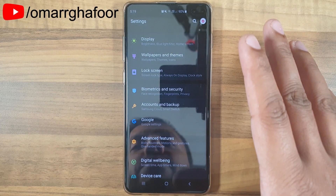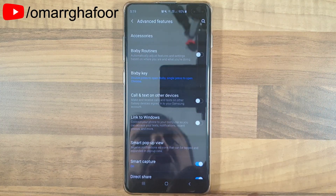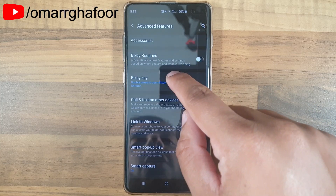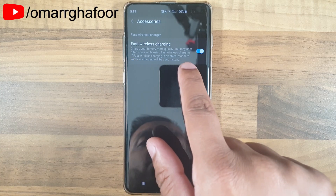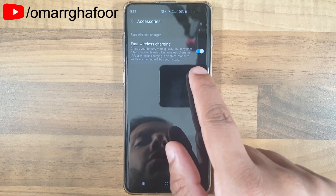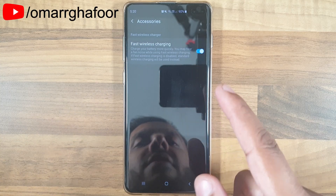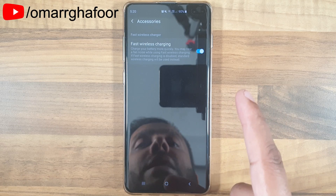It's very simple. Go into your Settings menu, scroll down to Advanced Features, and then go into the first option called Accessories. In there, you'll find an option to turn on fast wireless charging. It may not automatically be turned on when you get the device, or if you reset the device it may not automatically be turned on.